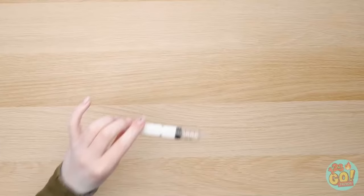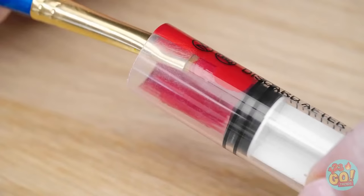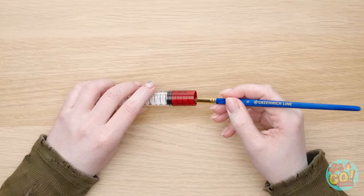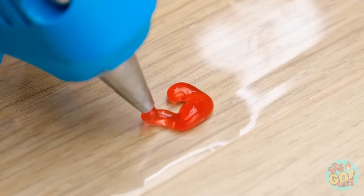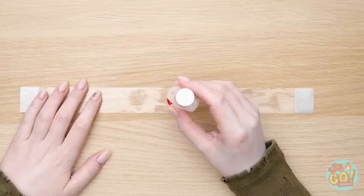Let's do this! Open the top and paint the inside red — that way you can't see through it. While it dries, put red hot glue on a strip of plastic. Stick the syringe on and stick on dried pieces like this!